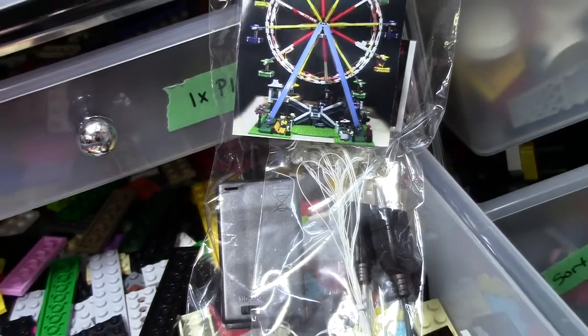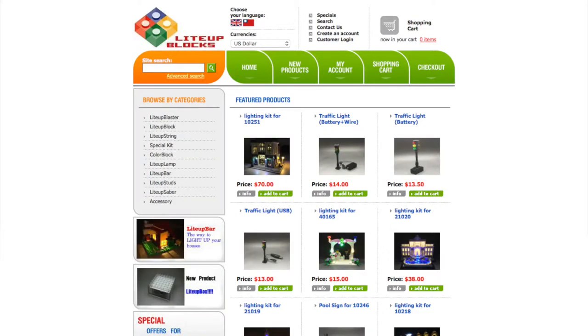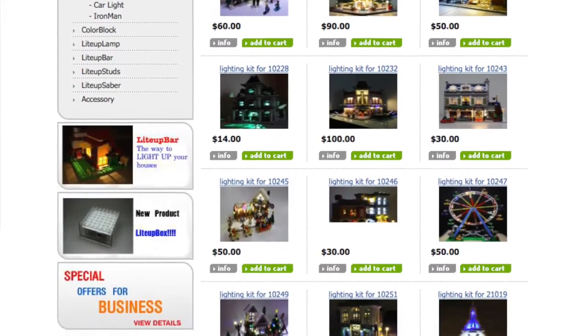Today we're going to be using this pack from LightUpBlocks.com. They have a variety of LEGO lighting kits, including this LEGO Ferris wheel kit. LightUpBlocks has a variety of LEGO lights, whether you just want standard lights to do with your stuff, or these LEGO set lighting kits for a lot of the bigger sets.